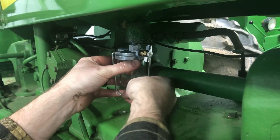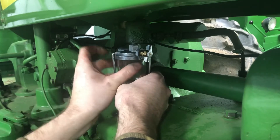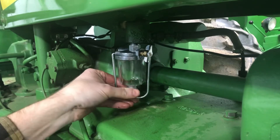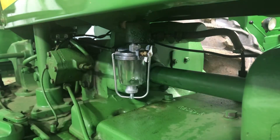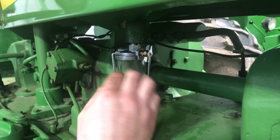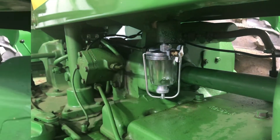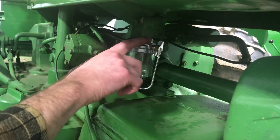You definitely don't want to over-tighten this — you just want it snug. If it's leaking a little bit, you can tighten it a little further, but over-tightening is what caused the original problem, because it'll bend the aluminum. Alright, that's snug on there. Next step: make sure the fuel is off, then put fuel back in the tank to see if it leaks at this fitting. I only put in two to three gallons — I don't see any leaks at the fitting, so we're going to turn the fuel on.